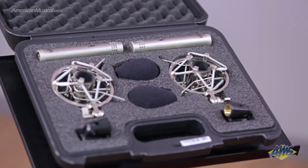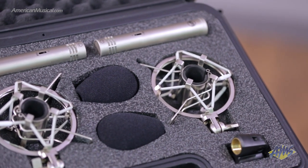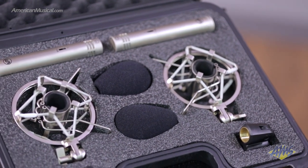Delivering a classic sound at a fraction of the price, the Warm Audio WA84 is an excellent small diaphragm condenser for home and pro studios alike.